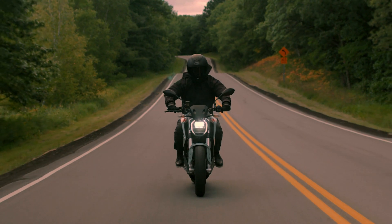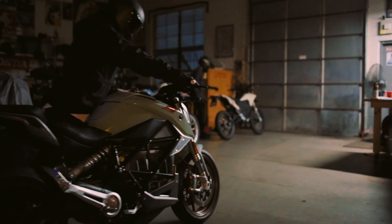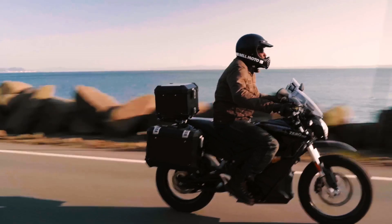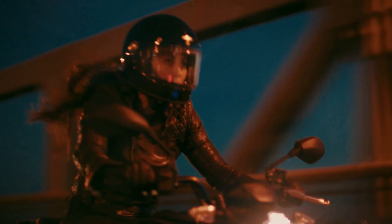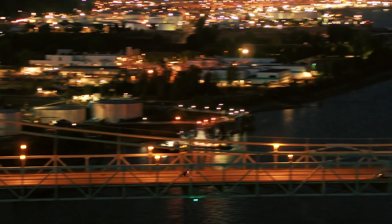When I'm on a Zero motorcycle, I feel like I'm flying. With the direct drive of the Gates belt system, there's no shifting at all. You don't have to worry about, am I in the right gear? Combine that with 140 foot-pounds of torque from zero RPM, and you've got arm-stretching, violent acceleration any time you want it at any speed. You guys should get on a bike.